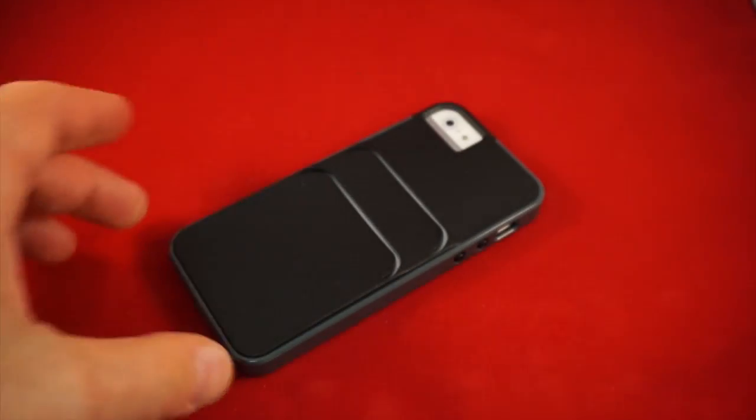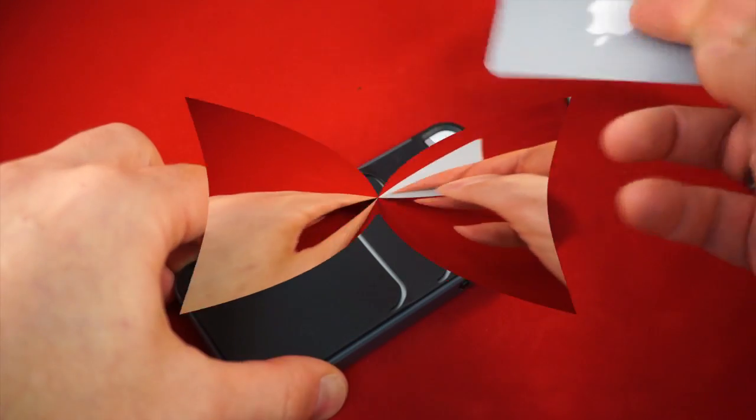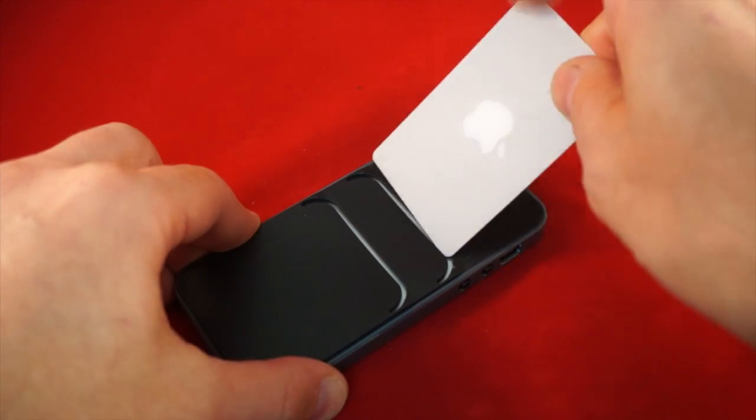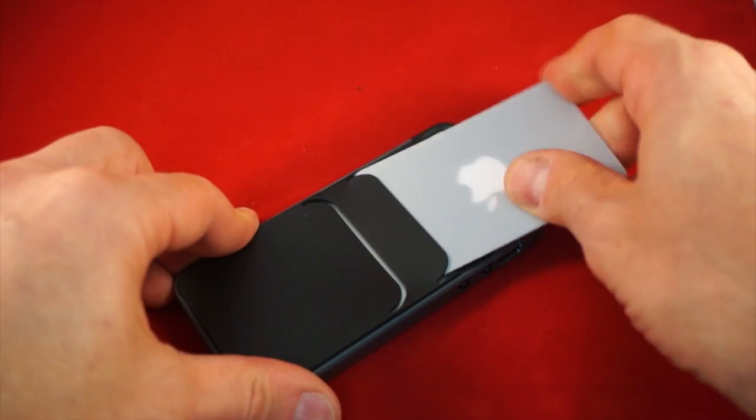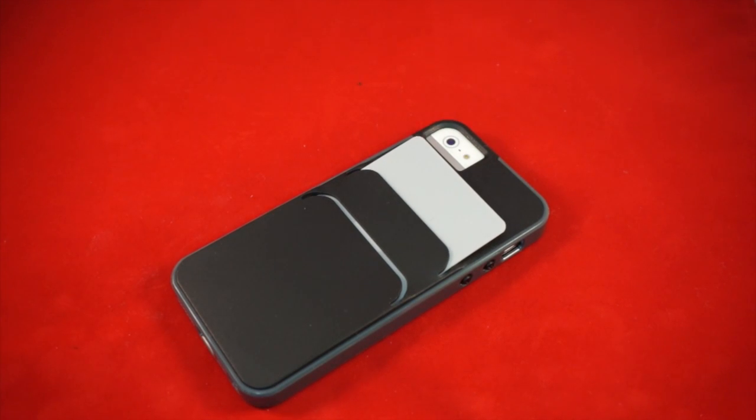The interesting part of the case is on the back, which is where a card or a number of cards can go. The idea is that you take a couple of cards — a credit card, a license, that sort of thing — and you can slide them in and the case will hold them.